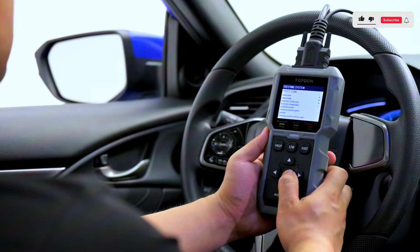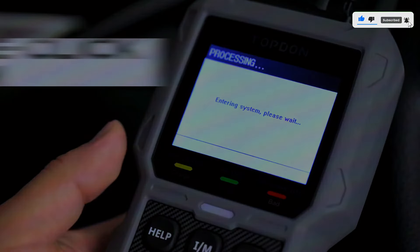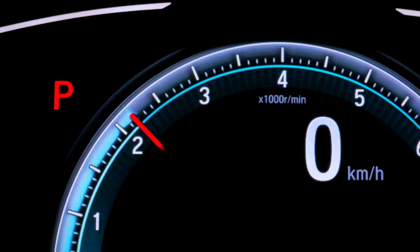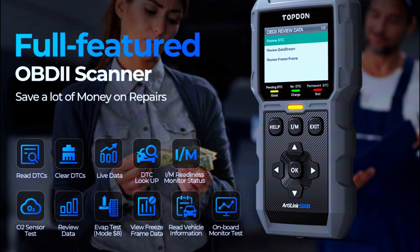The Topton AL500B works as an OBD code reader and performs all 10 modes of OBD testing on most models released after 1996, allowing you to access crucial information on even more vehicles. It supports full functionalities including reading DTCs, clearing DTCs, live data, and I/M readiness.